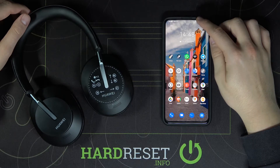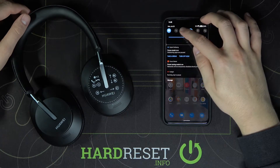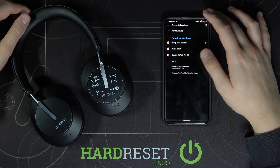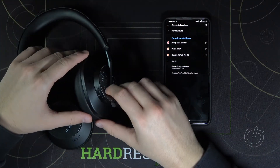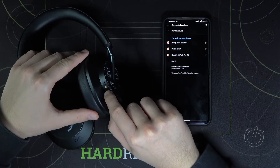First, we have to go to the Bluetooth settings on our Android phone. We have to turn on Bluetooth, and after that we have to grab our FreeBuds and click and hold this button.